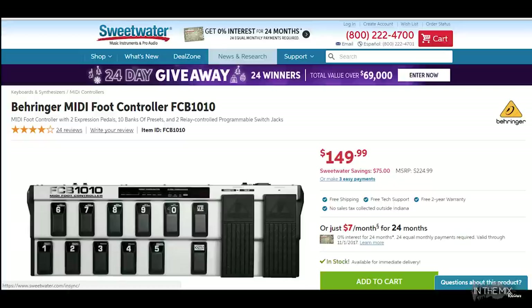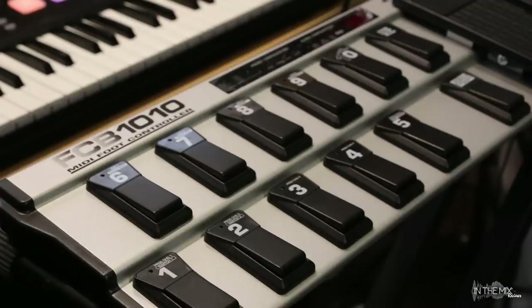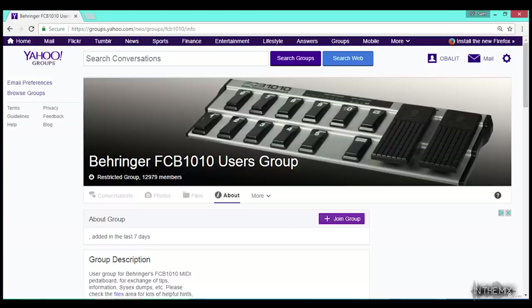The Behringer FCB-1010 is a relatively inexpensive portable MIDI foot controller that goes for about $150. The build quality is great and it's made to last for a long time. It weighs almost 8 pounds so it stays in place and doesn't move around easily. There's enough space between the pedals and foot switches which makes it feel comfortable in terms of foot positioning. This is a very popular pedal and has a dedicated Yahoo group of over 13,000 users. Make sure to check out this group as there's a lot of information and user tips available.